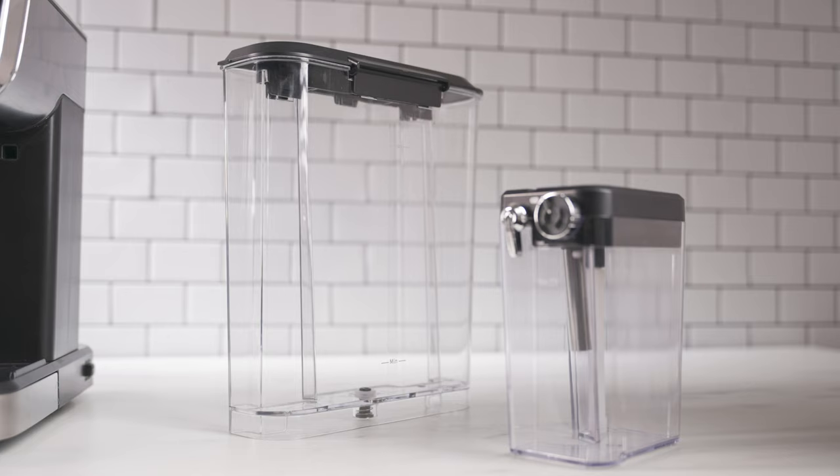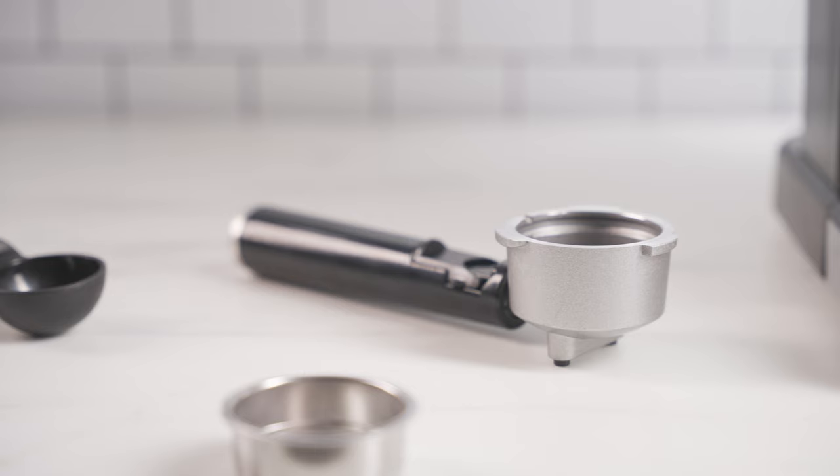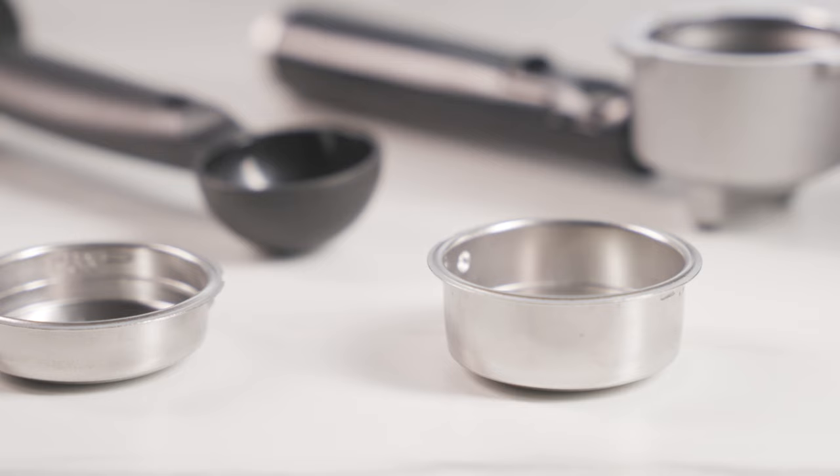The Espresso Maker comes with a removable water reservoir, milk reservoir, portafilter, measuring scoop and tamper, double shot filter and single shot filter.